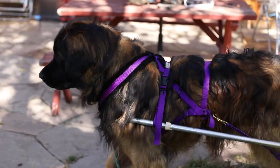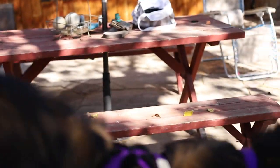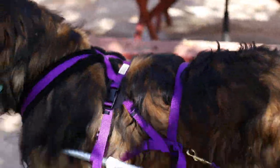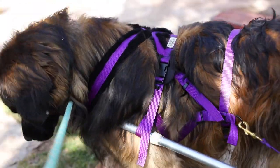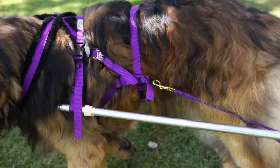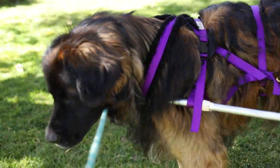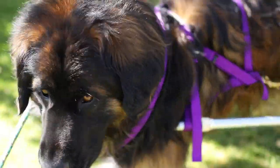Stop. Good boy. Left turn. Left turn. Left turn. Tight. Yes. Good boy. Tight. Left turn. Left turn. Tight. Good boy. Stop.